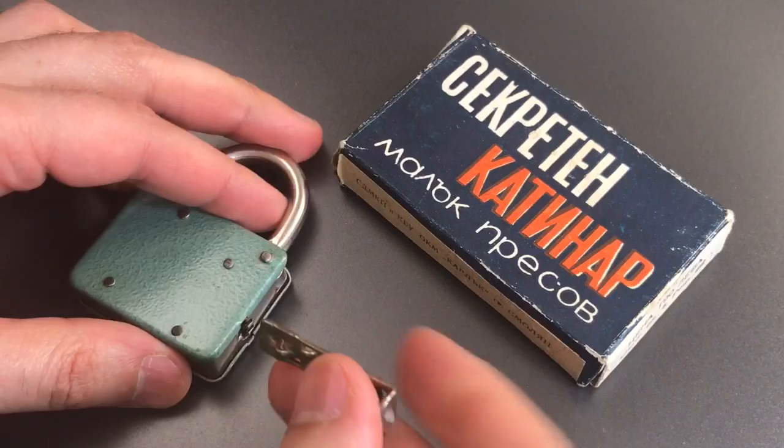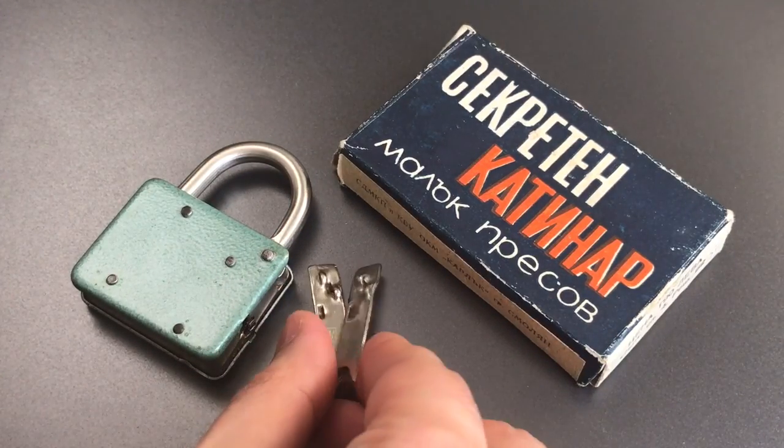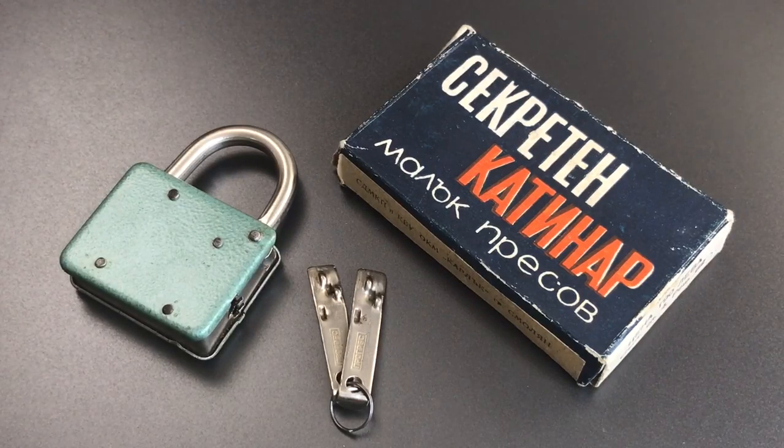Now when I first got this lock, I had absolutely no idea what was inside, and because of that, I really couldn't even attempt to pick it open. So I reached out on Twitter and asked if anyone had pictures of the insides of a similar lock. Thankfully, one person from Germany responded and sent me a link to a blog post with pictures of the insides of a very similar padlock. I'll put a link in the description below to that blog post.